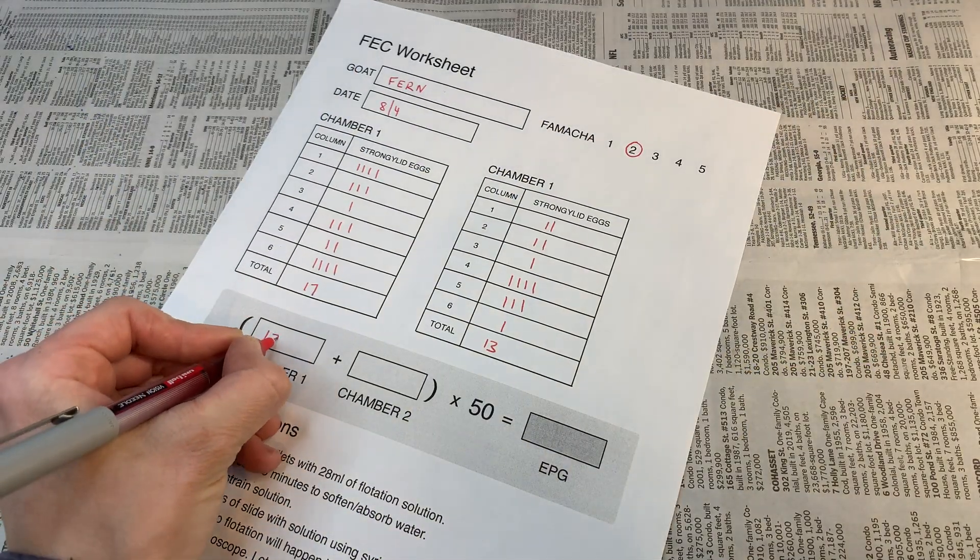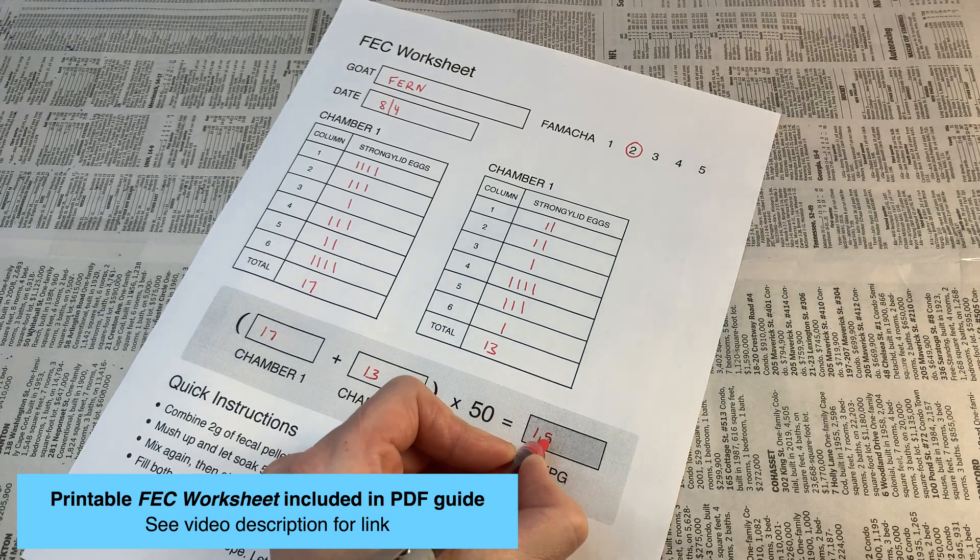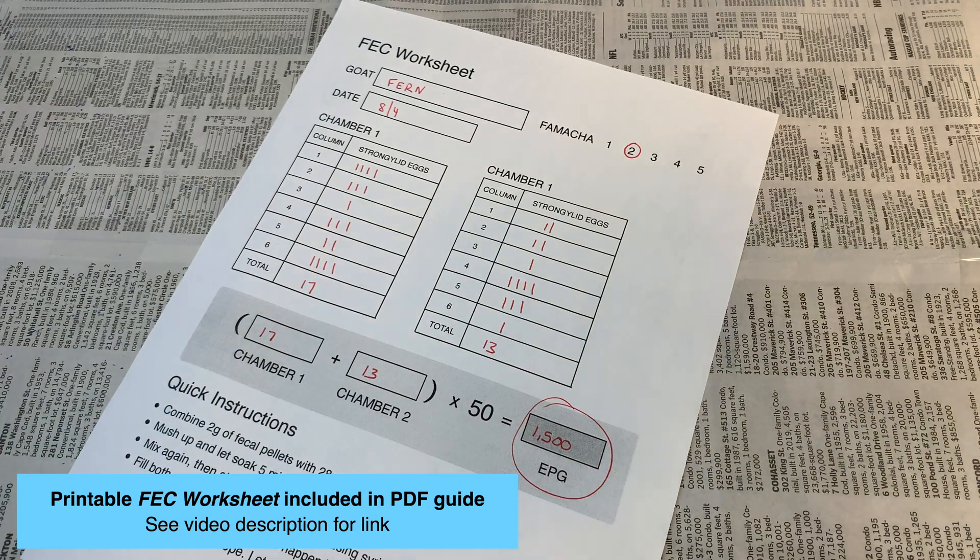Once you have a final count across both chambers, plug the totals into the formula on your worksheet to calculate your EPG, or eggs per gram.